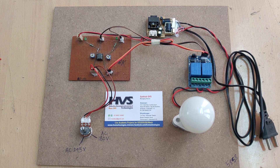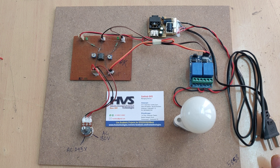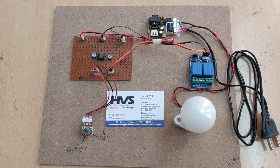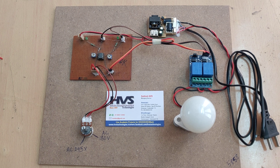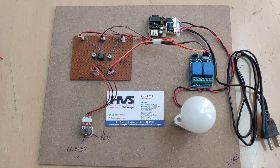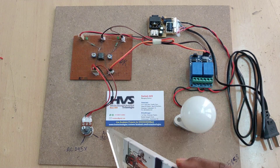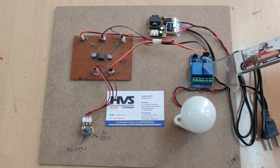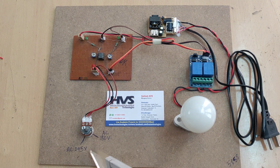Welcome to the project demonstration of an over-voltage and under-voltage protection system using a 555 timer. In this project, we are using a 555 timer to check the input reference voltage from a potentiometer. This potentiometer sets the input voltage reference, and the system checks the voltage against threshold settings configured with these two potentiometers. Based on that, the system will switch this load on and off using two electromagnetic relays.